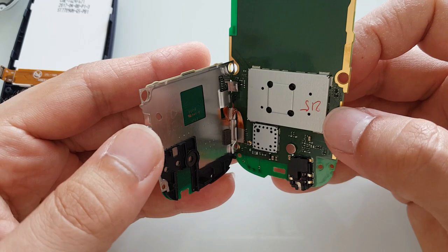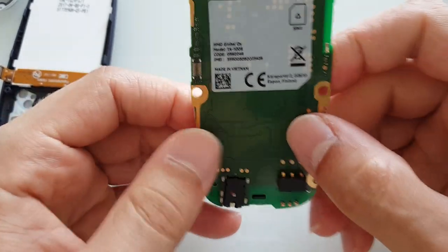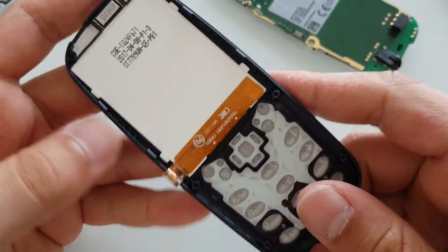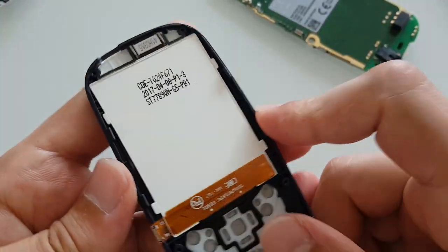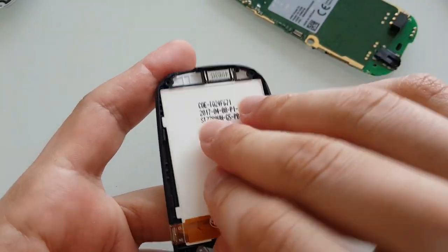The keyboard actually comes out like that — it has one connector as well. I would say it's pretty straightforward to repair, to be honest. There's absolutely nothing complicated in this build; the keyboard is very easily replaceable.